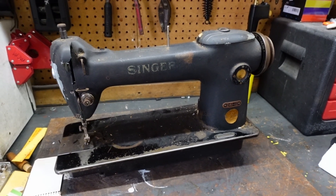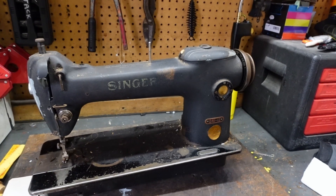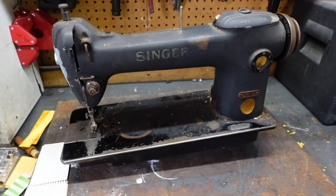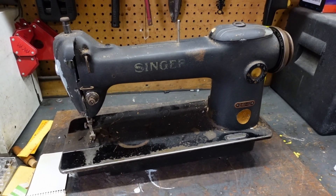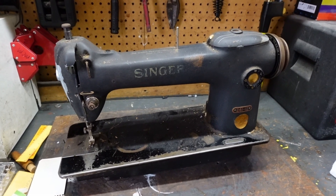Hey guys, welcome back to the channel. Today we're going to be looking at a Singer 241-12, an industrial sewing machine, self-oiling from 1949. Sorry if there's a little bit of wind noise — I've got the door open to let a little light onto the workbench here and it's windy today.